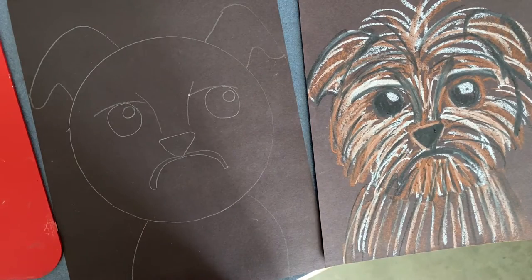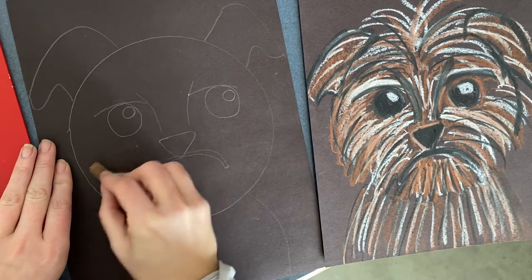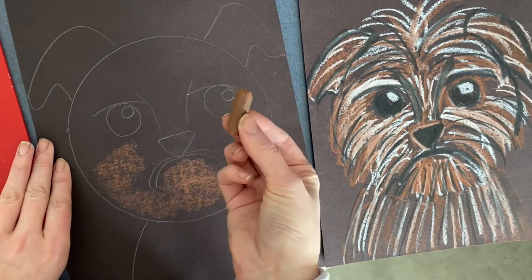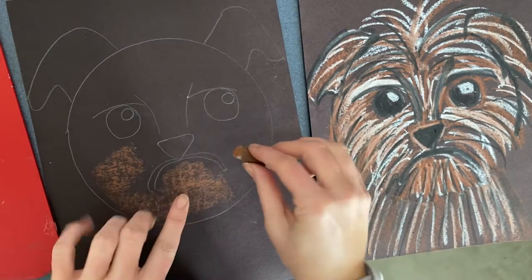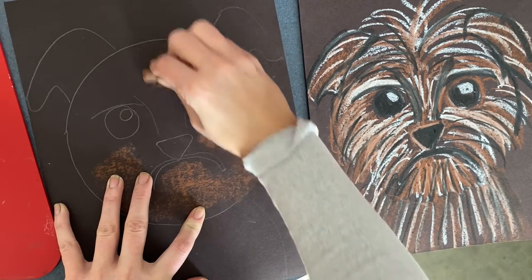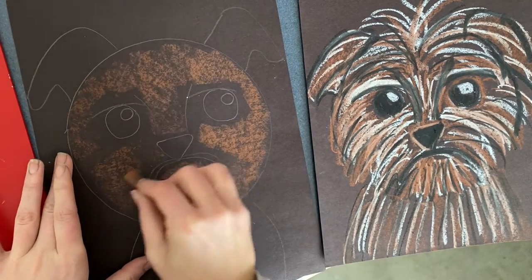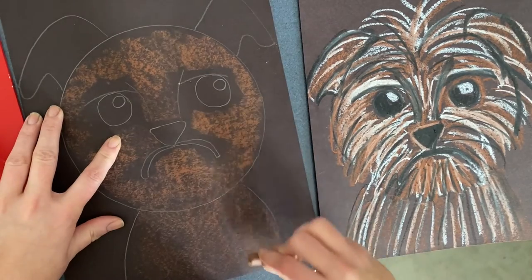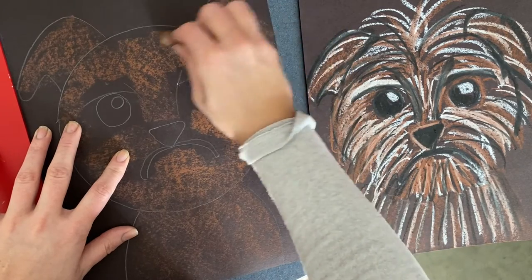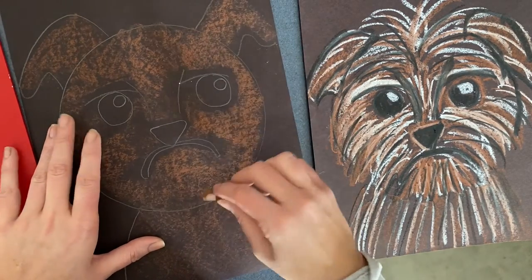Next we're going to take our brown oil pastel and lightly go over the circle. Using the side — so I'm having my oil pastel lay down like it's sleeping instead of using the point — I'm using the side and rubbing around where my pencil lines are. I still want to be able to see the pencil lines so you don't have to cover the whole thing. Do the body here too. This is just an easy way to quickly fill Jack with a little bit of brown. Then we're gonna add more brown and lots of white to give him some light colors for his fur as well.